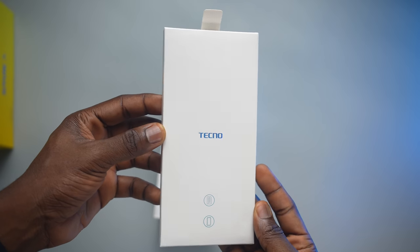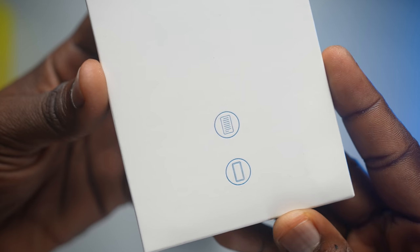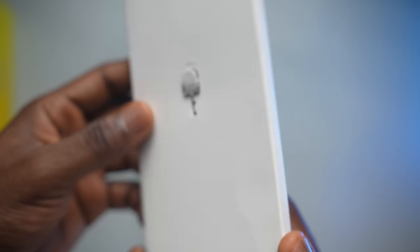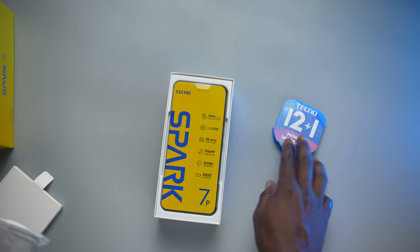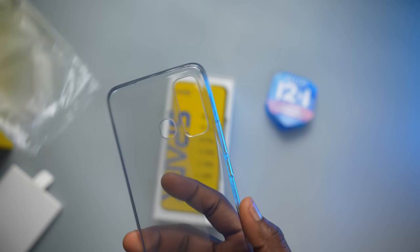Inside the box is where we get the smaller, thinner box with labels — documentation and the case. On the back of it is where we get the ejector tool, and when we open up the box, we get the 12 plus 1 month warranty and the rubber case that comes with the Spark 7P. Next up in the topic of discussion, the Spark 7P itself.